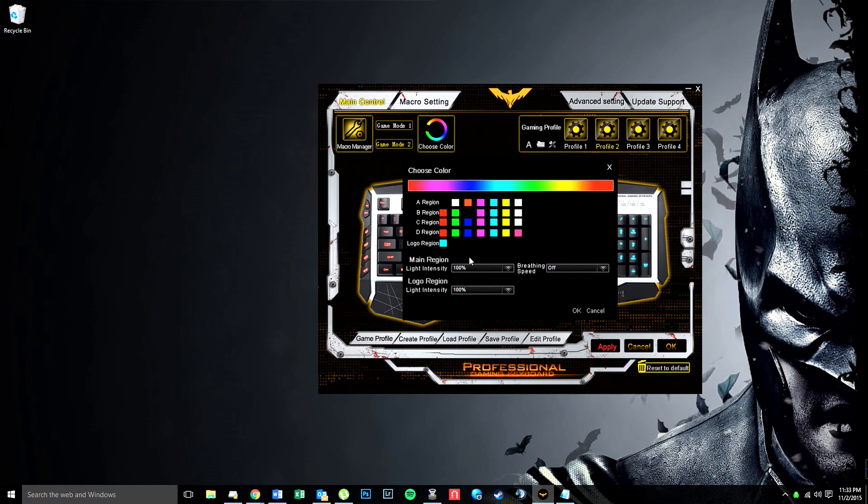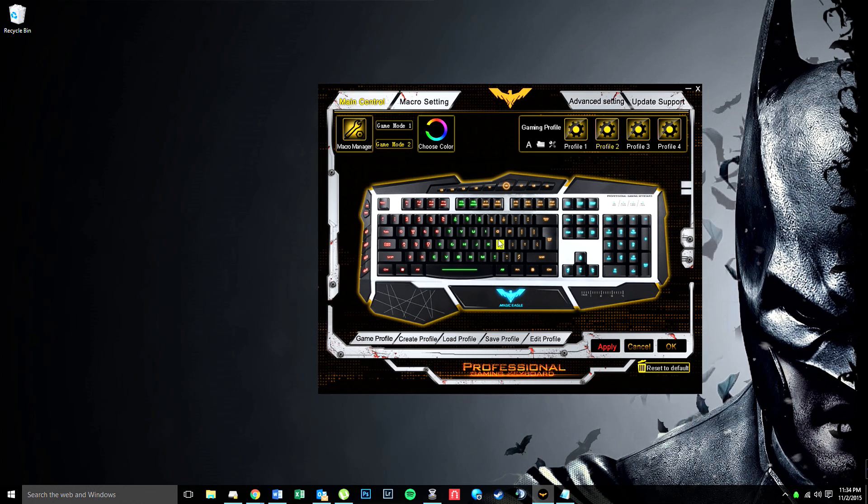You can change the light intensity from 100% down to 70, to 30, or off if you wanted, and the logo intensity from again 100, 70, 30, or off. In my main one I keep this at 30 because I don't necessarily want it to be so bright, but I'll leave it at 100 for now just so you can see it. Breathing effect on and off — you can change the timing of it as well. We'll leave it off for now and click OK.